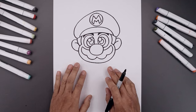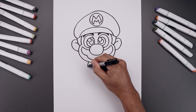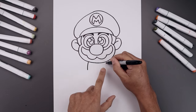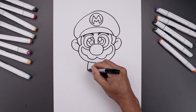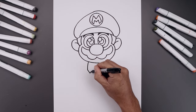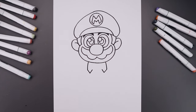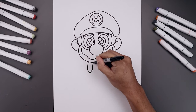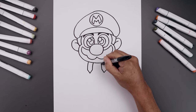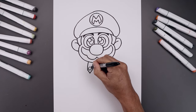Now move down and draw the body, starting with the straps. Begin on the left side of the head, curve the strap going out and then down. Go all the way over towards the right and do the same thing. From the bottom of the strap add a V — come down and then up. Follow that same curve going up underneath the head, and along the bottom of the strap add a circle for the buttons.